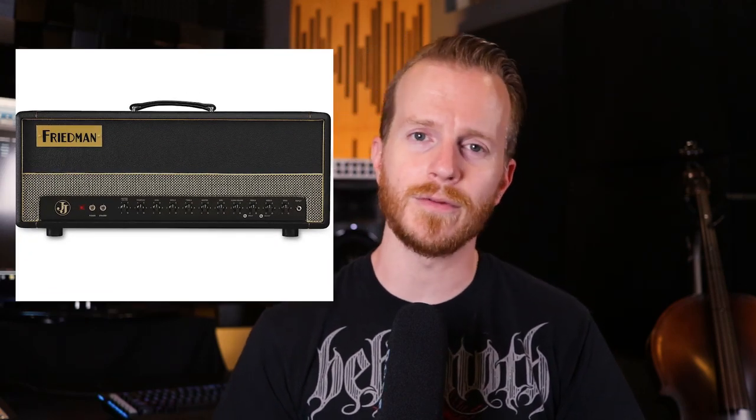One cabinet had a 4x12 full of Greenbacks, the other a 4x12 full of Vintage 30s. Now Jerry has his own signature amp head with Friedman called the Double J 100 Watt Head with EL34 power tubes. He uses two of these amp heads in his live rig, set up similarly to his Mad and Pissed, where one is dialed in a little bit more aggressively than the other.